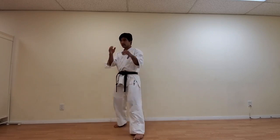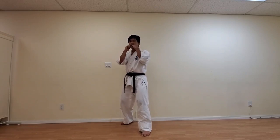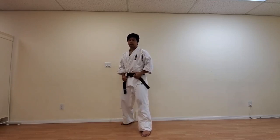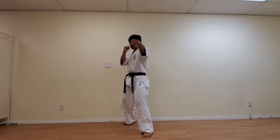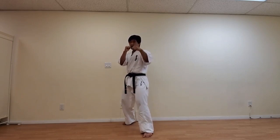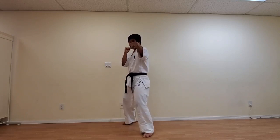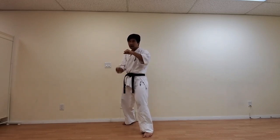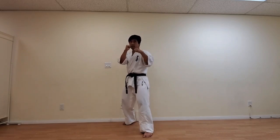The first technique we're going to do today is the most basic punch — Seiken Chudansuki. Let's go into our fighting stance: left foot forward, and your hands slightly above around your chin area. The reason you want to have your hands up here is because you're going to be able to block just in case you get attacked. From your Kumite Hidachi, we're going to go Seiken Chudansuki with our front hand. And as you punch, you want to make sure you have the other hand right here and not too low — for defensive purposes, if you do get kicked, you're still going to be able to block.